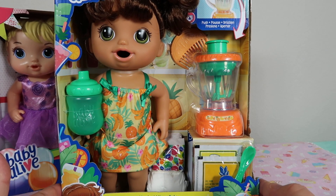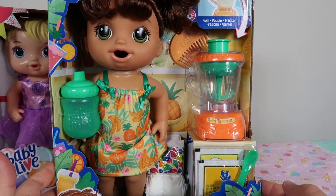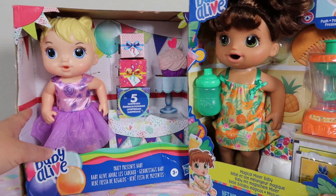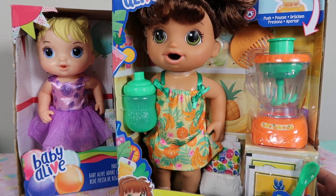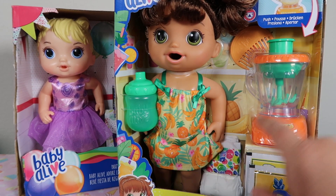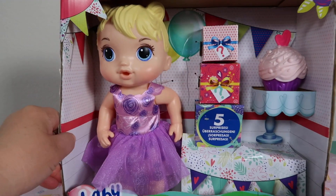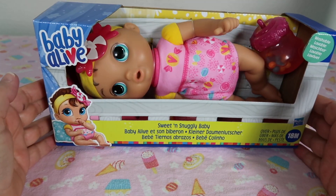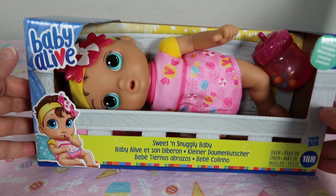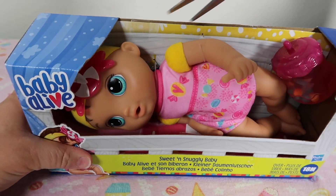This one is called the Magical Mixer Baby, and she's so cute too. Probably out of all of these she's my favorite, so I want everyone to know we're making videos again — I'll save her for one of our next videos. And today we're going to unbox the Sweet and Snuggly Baby. I love the little tiny ones, so let's open her up.